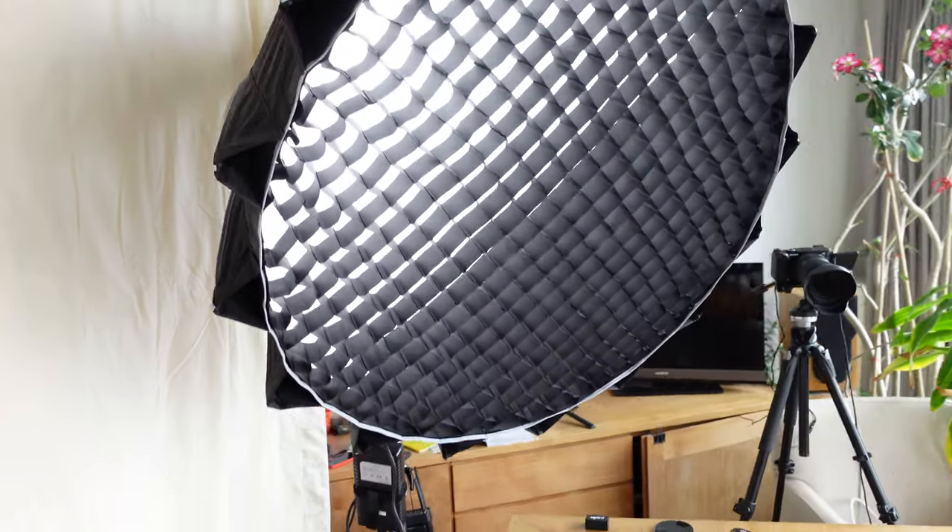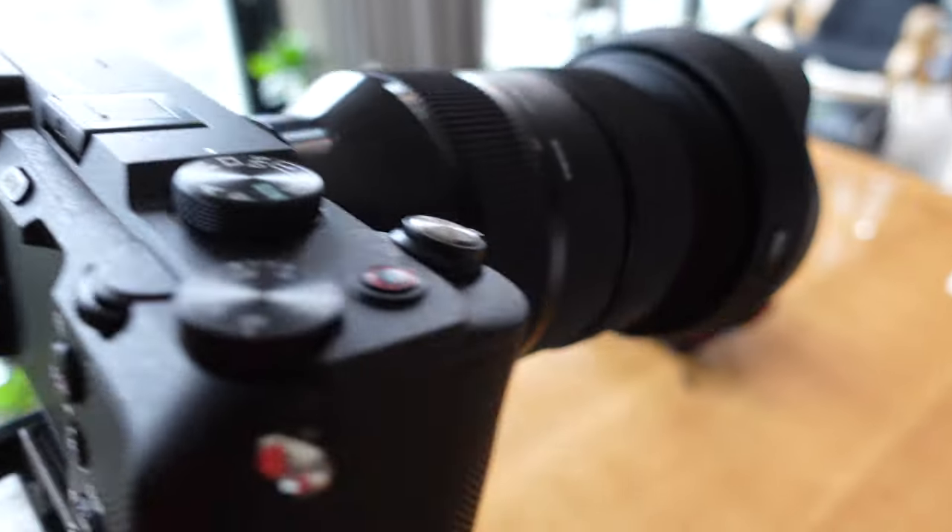So we have a Godox VL300 pointed at me with the big Aputure softbox. We got the Sony A7C pointed at me with the Sigma 2.8 24-70mm — I think it's set to around 40mm. I really want to get that cropped-in view but also show a little bit of the table.